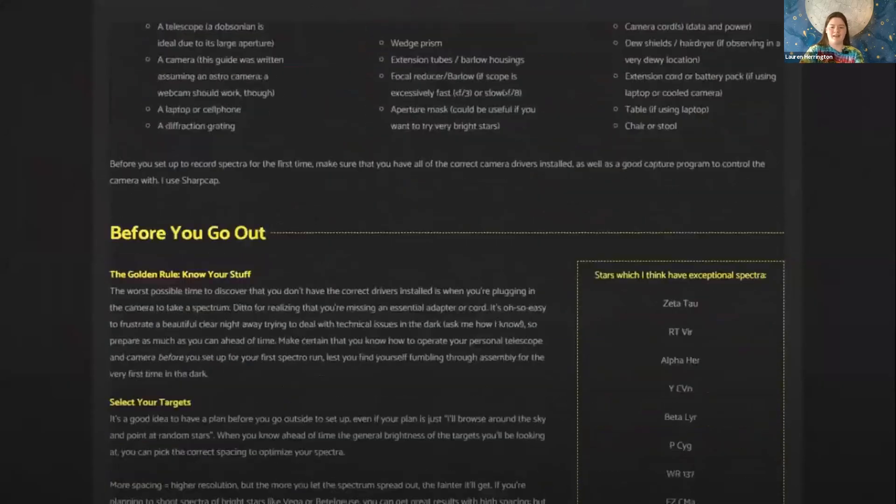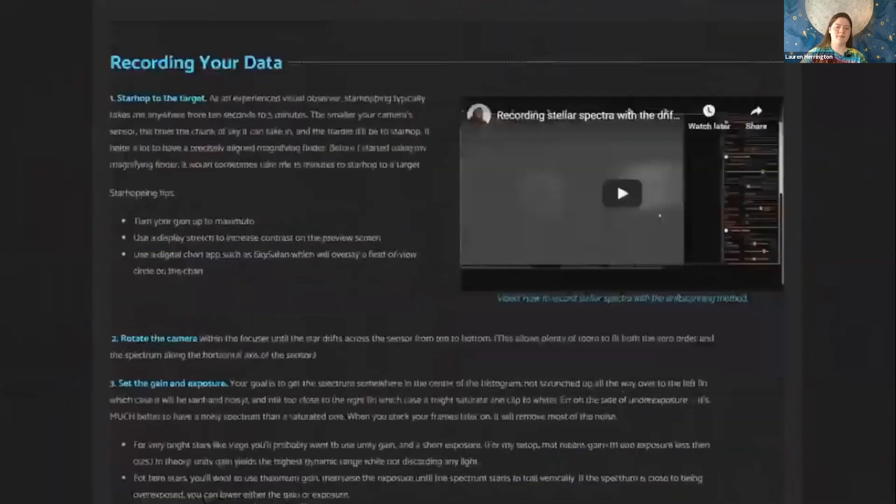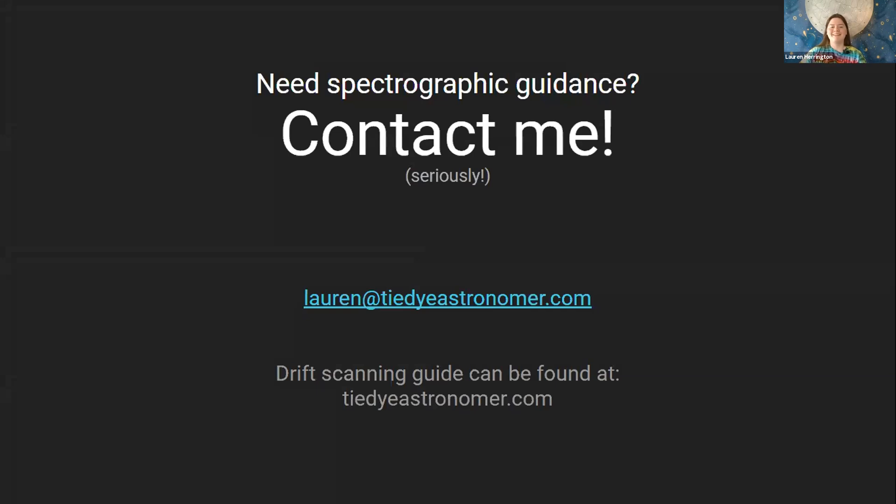To further that goal I've created a website with a guide to drift scanning spectrography — detailed, simple language, step by step. Go to tiedyeastronomer.com to use the guide yourself or share it with someone interested in learning. Teaching is my thing, so if you have any questions not answered by the website or you want to get into it, you can write me at lauren@tiedyeastronomer.com. Thank you for your time.